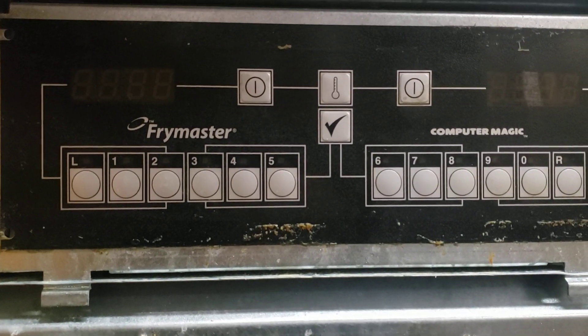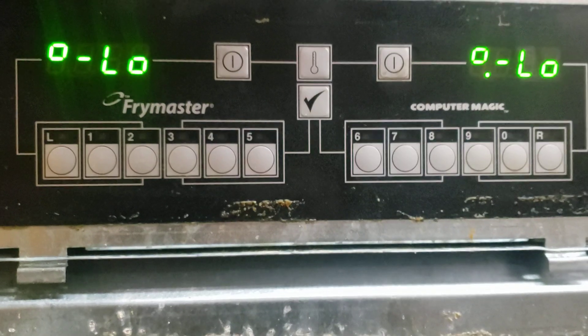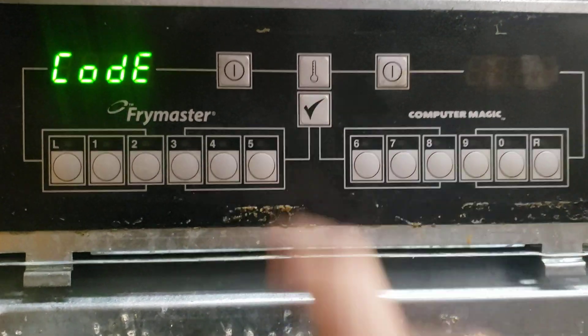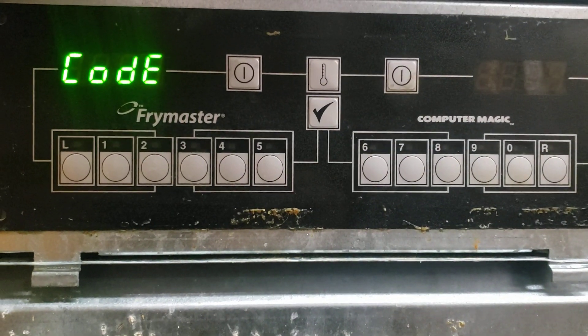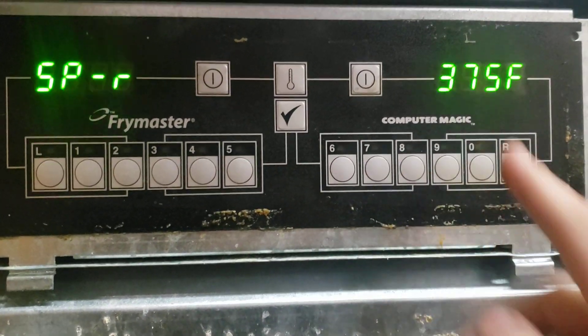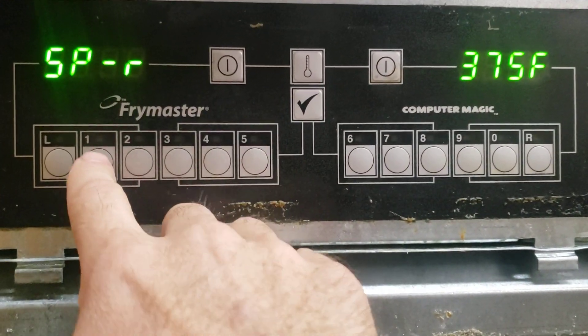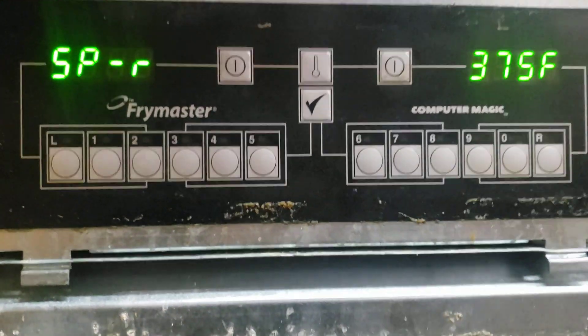Another little video on this Frymaster Computer Magic. Turn it on and then go into this in your code. The stock code is 1650. Here's your set point. You can change that by entering just your numbers in.